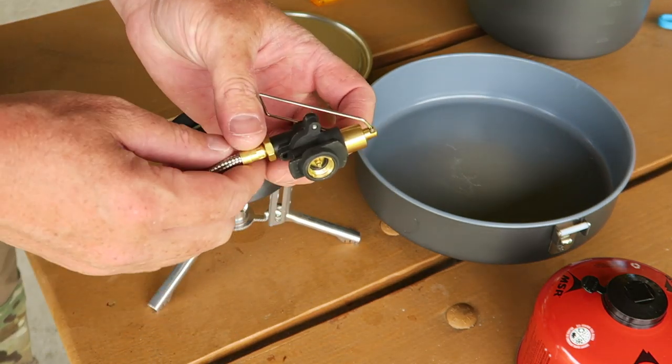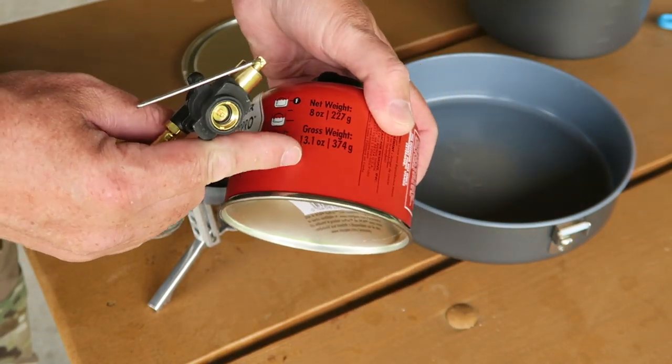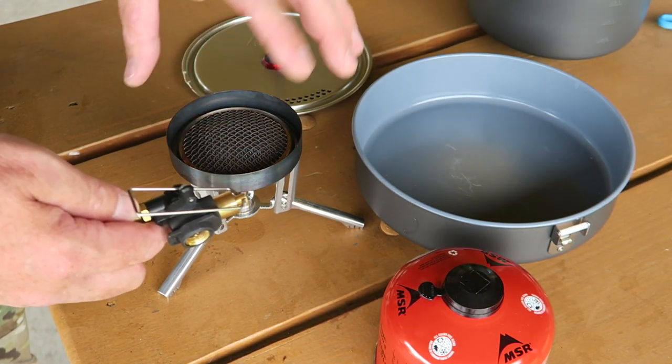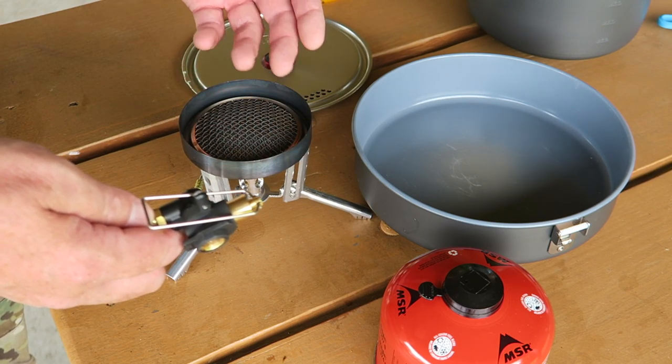Then you have your regulator. This does have an actual pressure regulator in it, which means no matter how full your canister is — and even in colder temperatures — it's going to maintain that same pressure and same heat going to the burner. So it allows you to cook at a very high heat or allows you to simmer.